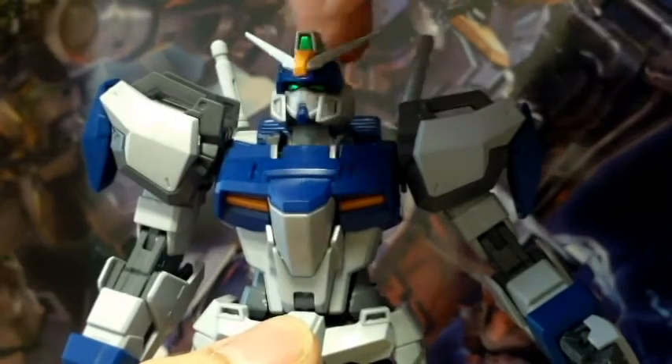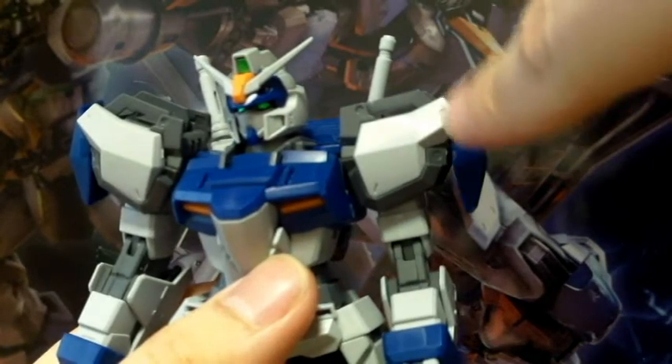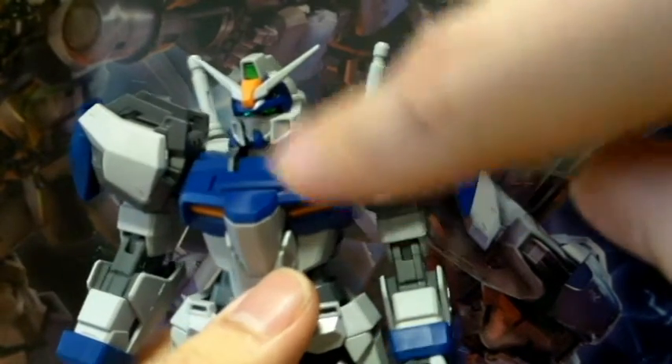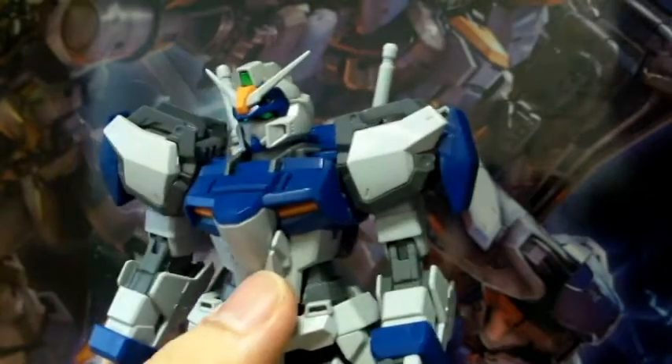Moving to the upper part of the body - these parts are all stiff, and even getting the head onto the kit was really difficult. There's not much to talk about on the head; the green parts are stickers. I heard the Blitz and Buster have clear plastic parts in their respective colors, but on this one they're just stickers. The shoulder armor is quite big and bulky, and it looks similar to the Strike Gundam's shoulder except for the blue section.